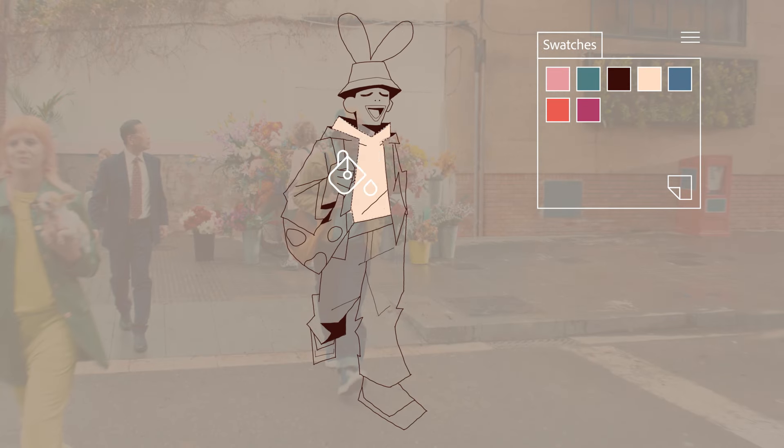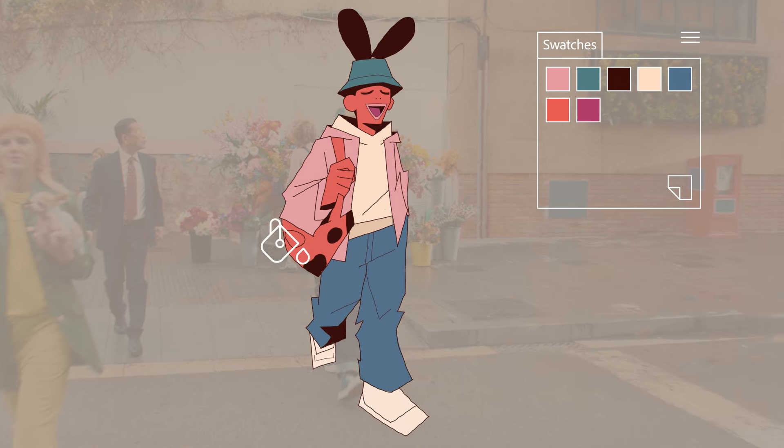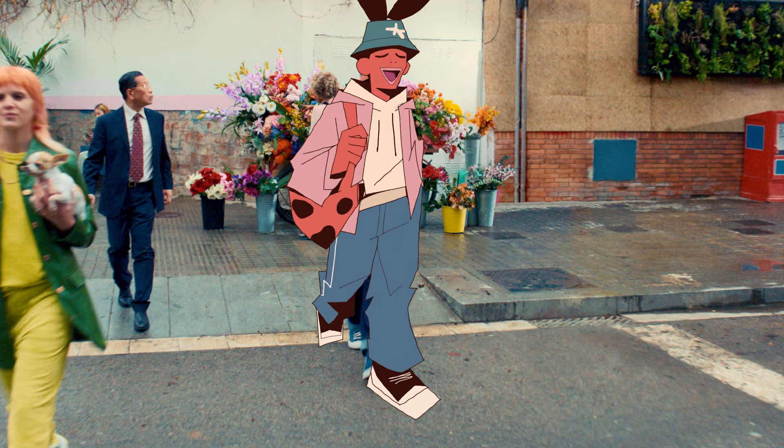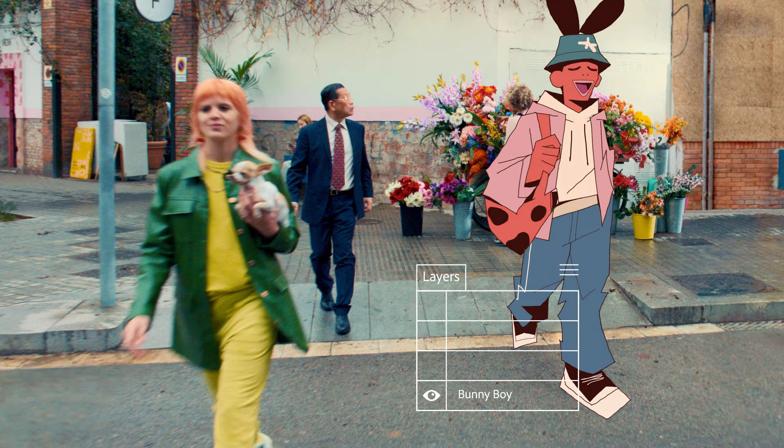I grew up watching a lot of anime and cartoons, and their simplicity inspires me a lot. Those were made with just a few colors and simple lines, and when you look at my art, a lot of the time I'm just paint bucketing four or five colors into some simple lines too. So don't feel like you need to go crazy to make things look good.